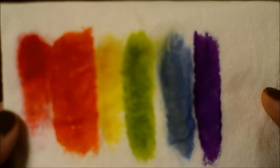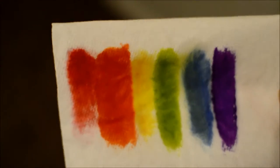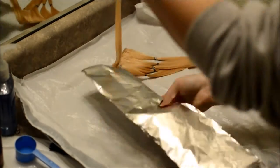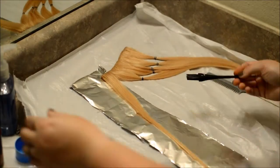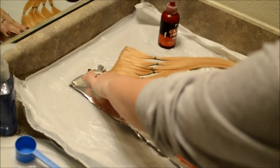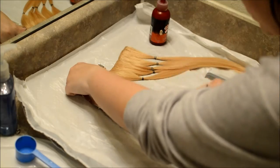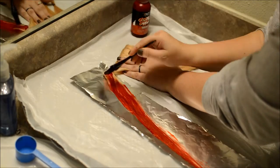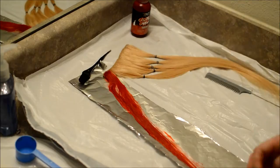These are just what my colors look like after I mix them. I'm doing all of this on mini house extensions, which are really good quality for the price. Anytime I change my hair, these are the only ones I use.